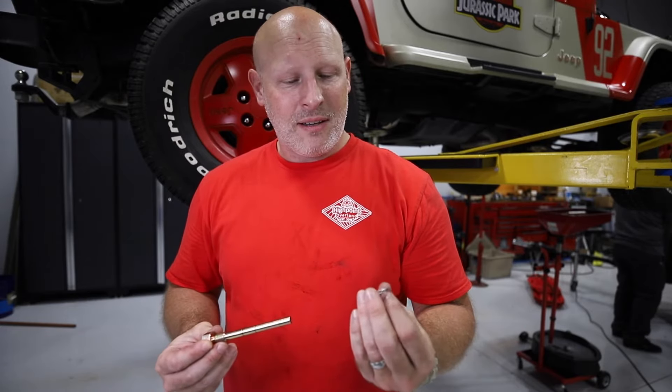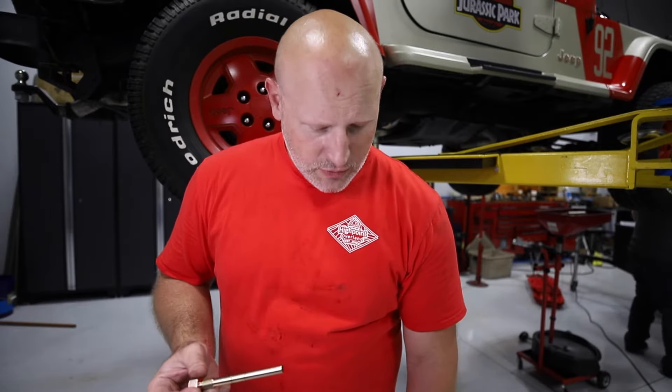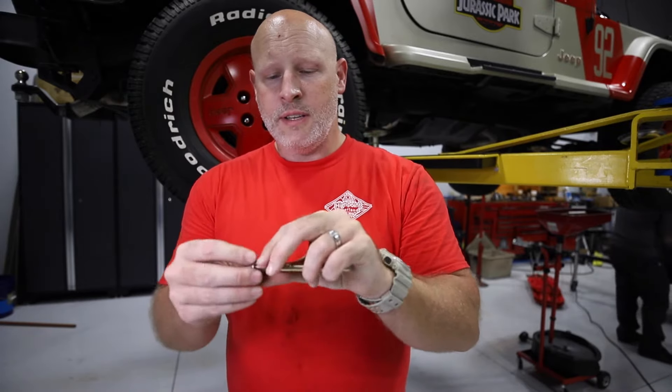To be honest, it doesn't feel like it's going to do a very good job, and it doesn't create a solid seal. So instead of using that — and I get why it's there — I'm going to use this crush washer instead, and that should create a solid seal and keep any oil from leaking out.